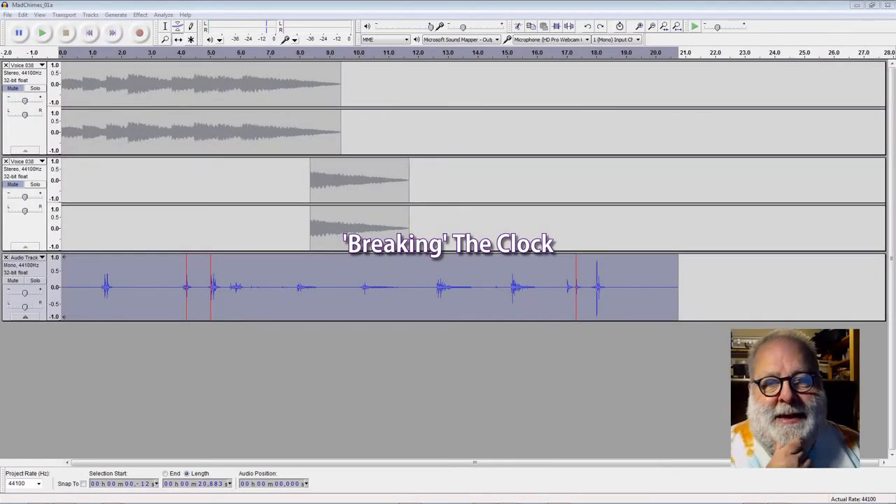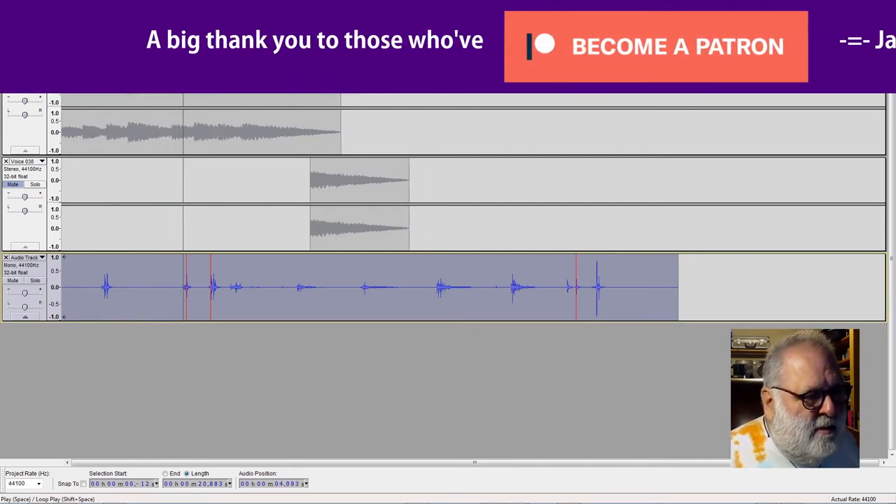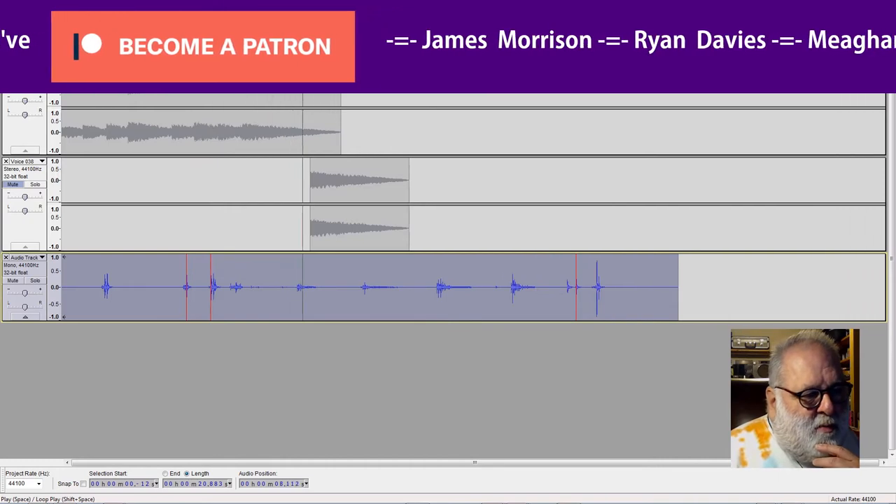Now we're going to chop all those little bits up and make a sort of clattery broken sound. So that's what that sounded like — some clipping there and there, but for this project that's absolutely fine.